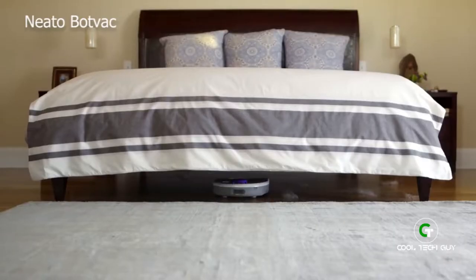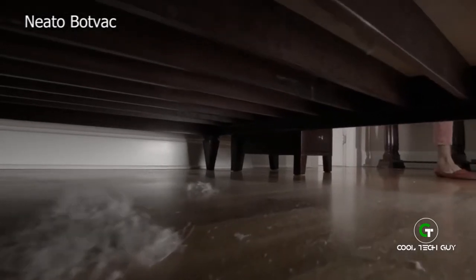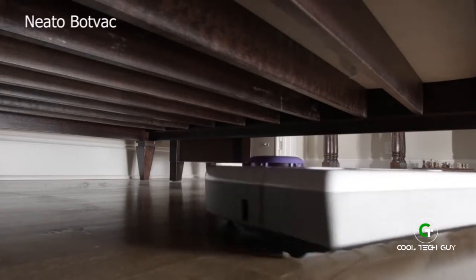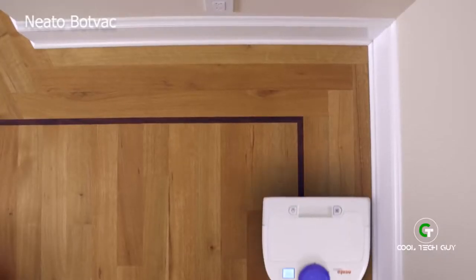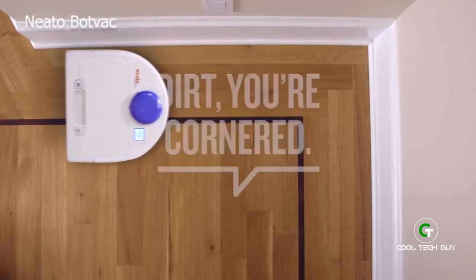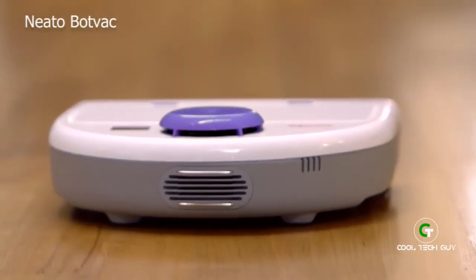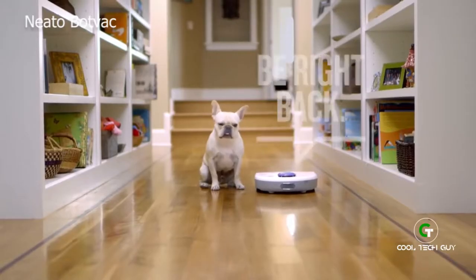Neato sees in the dark and seeks out unsuspecting dirt. Then, with its extra large filter, it stealthily sucks up more dirt, dust, debris, and pet hair than any other robot vacuum. Neato's wide brush and side brushes get up close and personal with walls and baseboards, and gets in corners where round vacs can't. If it runs out of juice, Neato is so much smarter — it goes back to its charge base and starts right back where it left off.